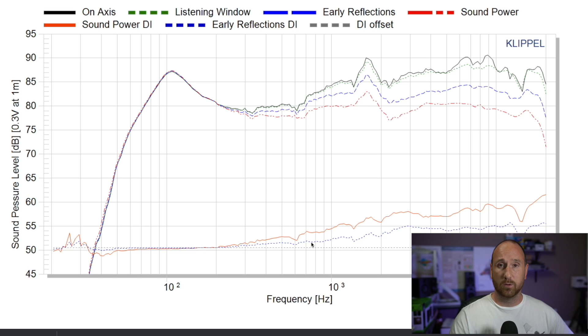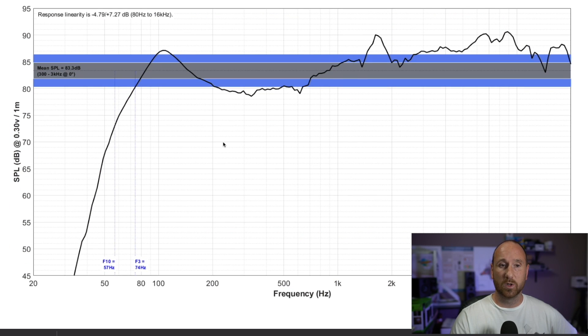Looking at the directivity response, where you want just a smooth trend line, this speaker is very problematic — especially in the one to two kilohertz region. It doesn't do a great job mating to the tweeter, and there's a directivity mismatch between the tweeter and the mid-woofer. Looking at the on-axis response with a plus or minus one and a half dB window in gray and a plus or minus three dB window in blue, this is clearly a very nonlinear speaker.